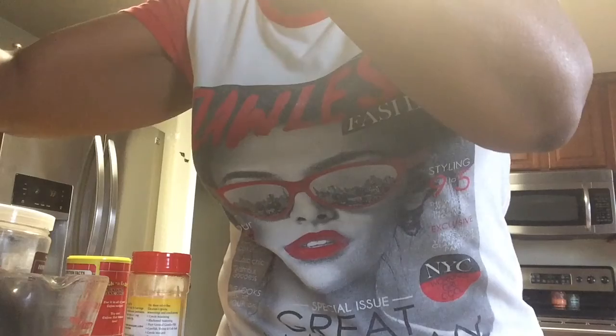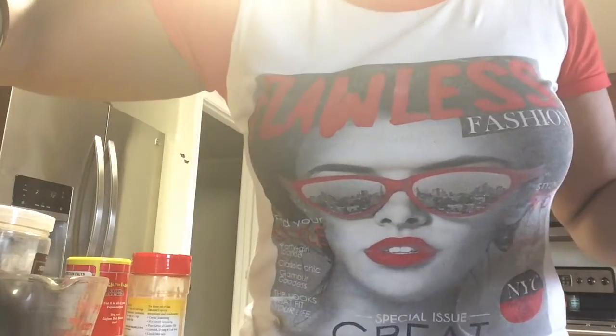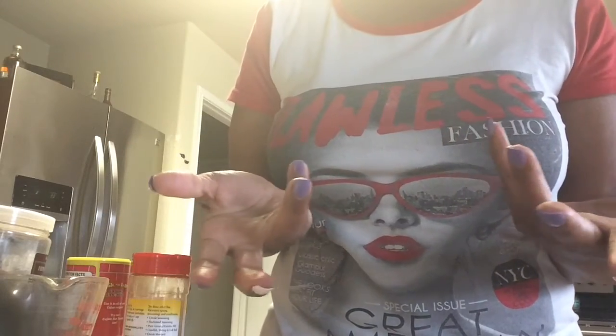Place the crock pot back, put the lid on and cover it — it is on high. We're just going to let that cook and I'll be back to show you the results.